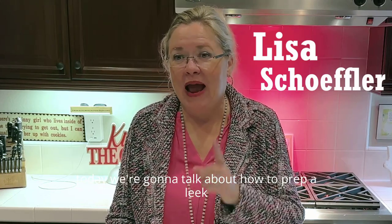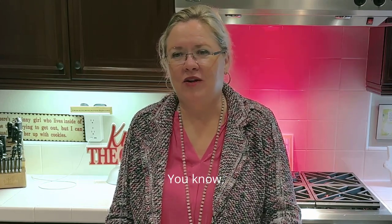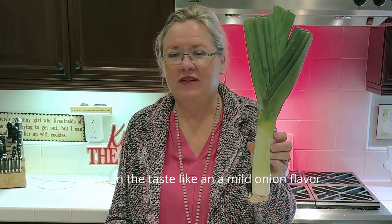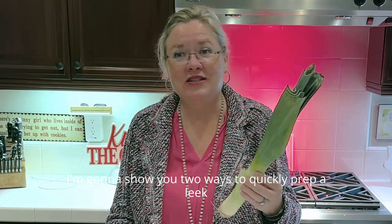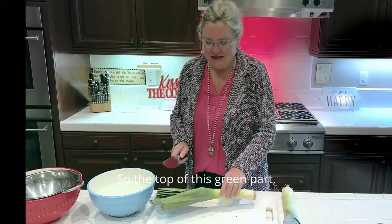Today we're going to talk about how to prep a leek. Leeks are delicious — they taste like a mild onion. I'm going to show you two ways to quickly prep a leek.